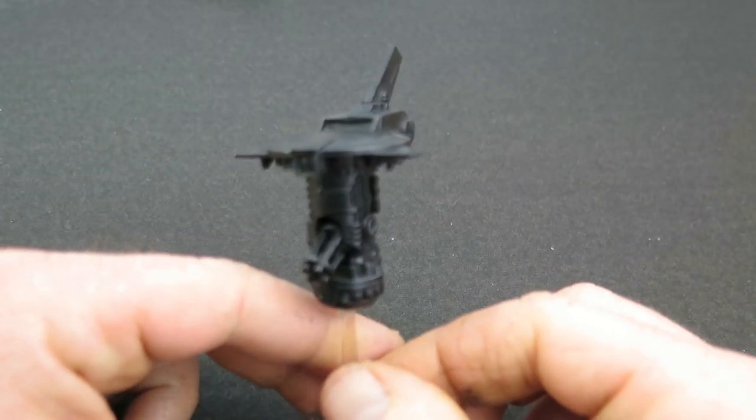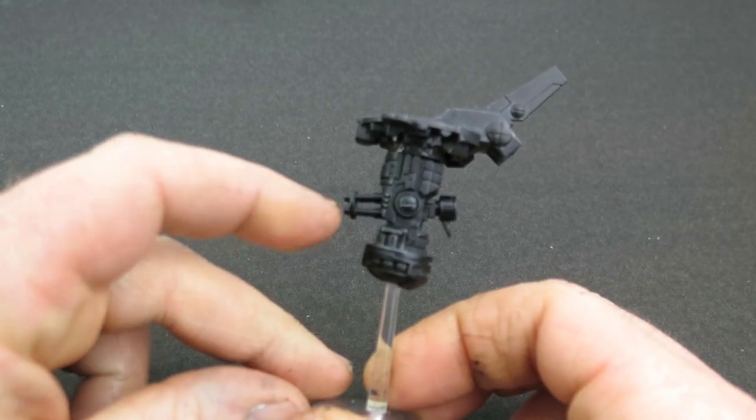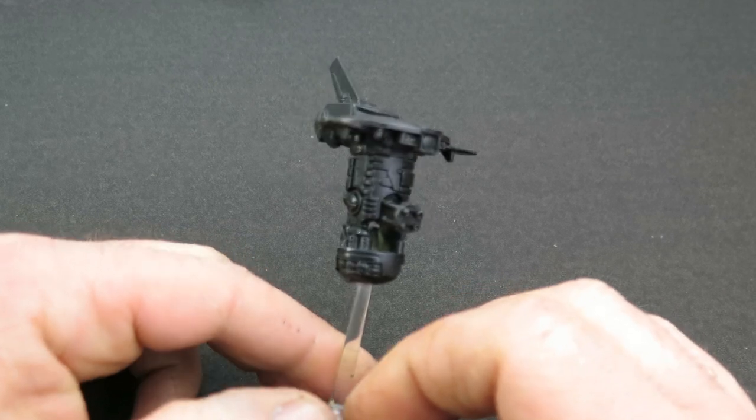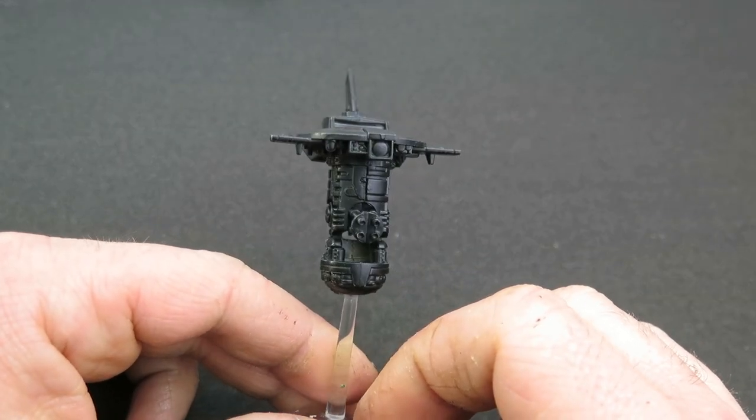To show you what I mean, I'm going to use the recon drone from the Tau Pathfinder box set from Warhammer 40k, but this will still work for any mech or drone from any other gaming system.